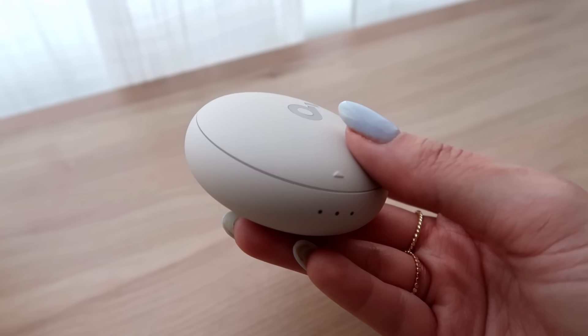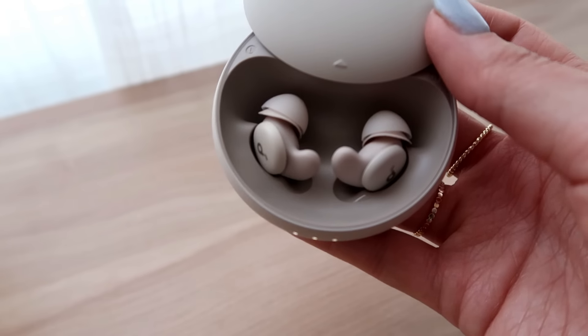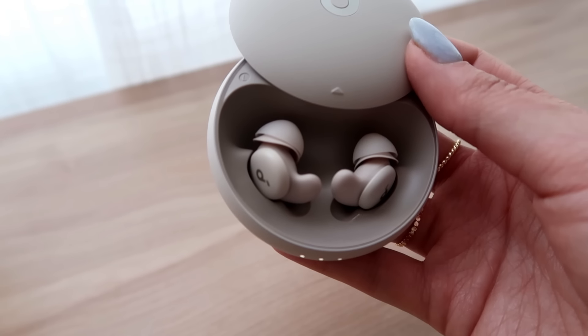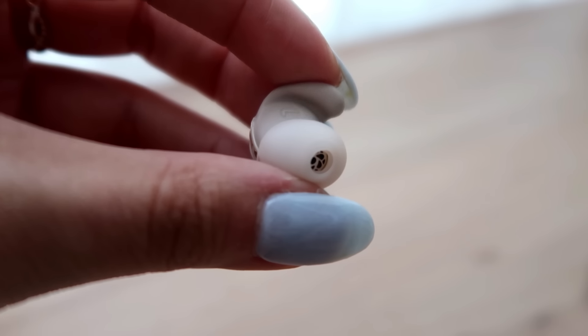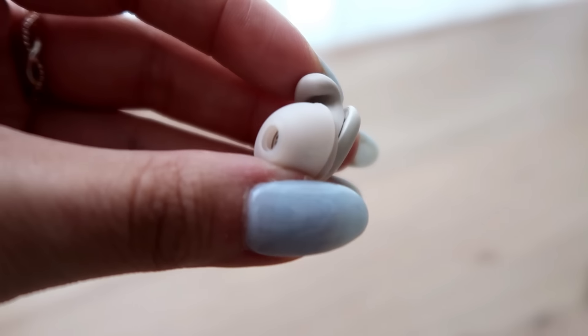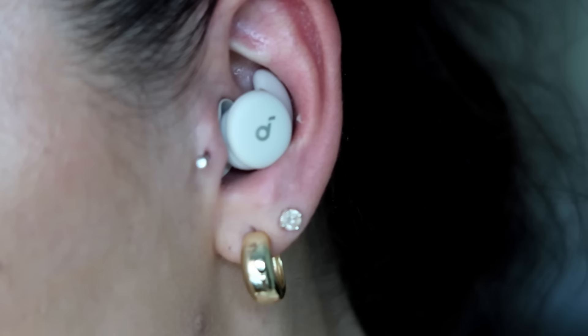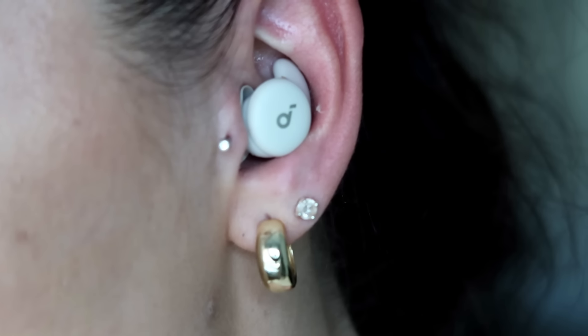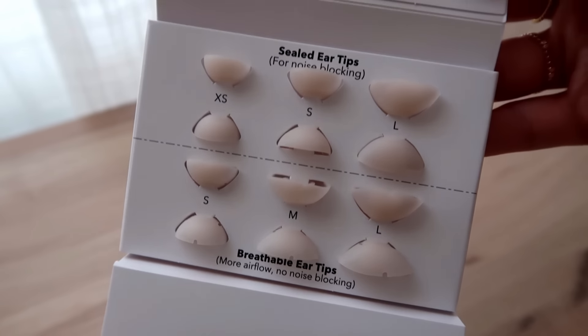If you've ever slept with earbuds, you know they can sometimes be uncomfortable, especially if you're a side sleeper. But these earbuds come with a three-dimensional ergonomic design and soft air wings so there's no pressure on your ears when you sleep. The design blends perfectly with the shape of your ears, and they're made with 100% gentle material, with different size attachments available.